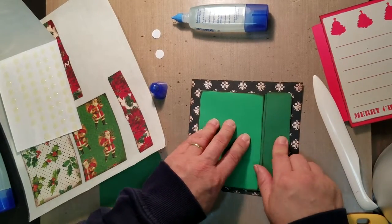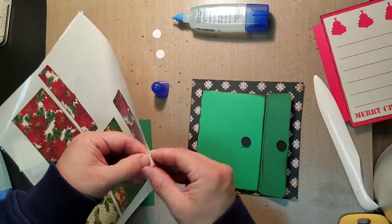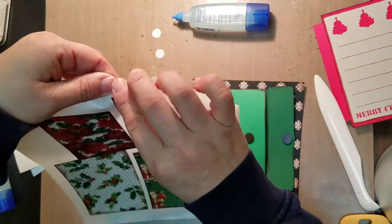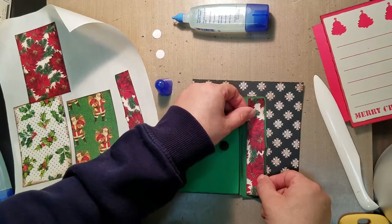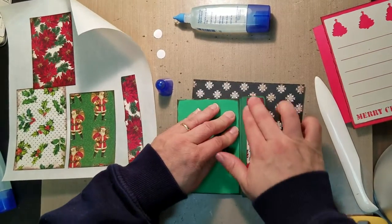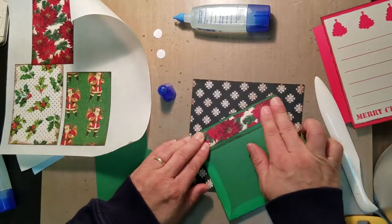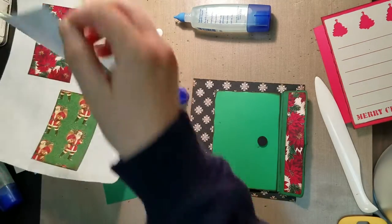Next you're going to have a couple of pieces — two pieces that are going to go on the tips of our pocket. One is going to go on the inside, and then on the other side as well. Then we're going to have a piece that's going to sit on the top here — a little bit bigger rectangle.